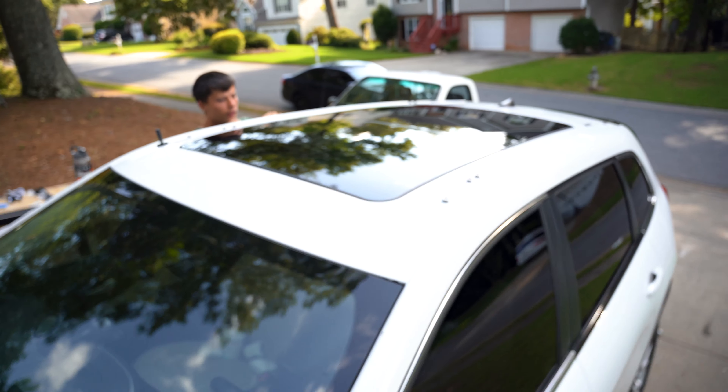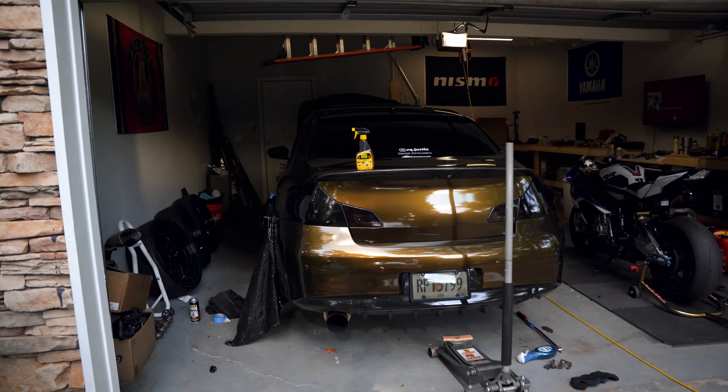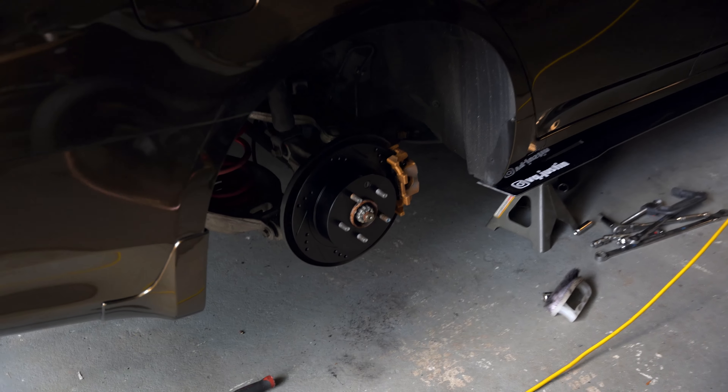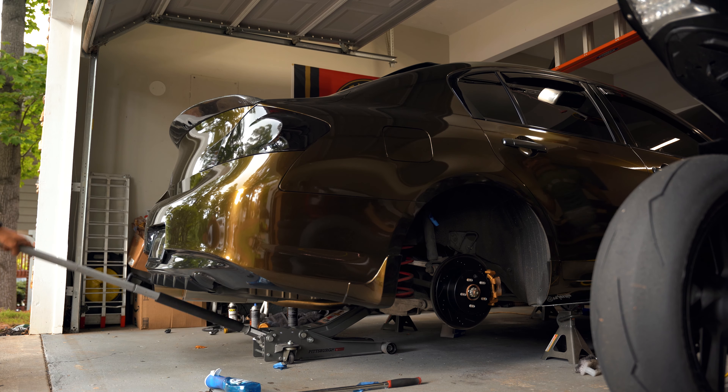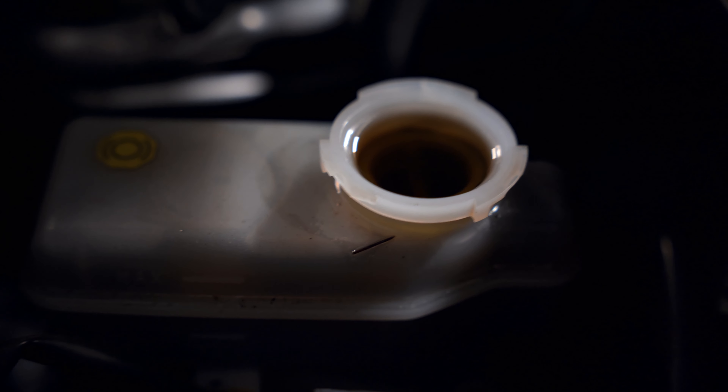Got that part done already. We're gonna do the roof next — I'm gonna cut it. The roof we're gonna be doing next, we'll finish up the trim and then get this finished up. It's looking mighty fine though, slowly coming up.